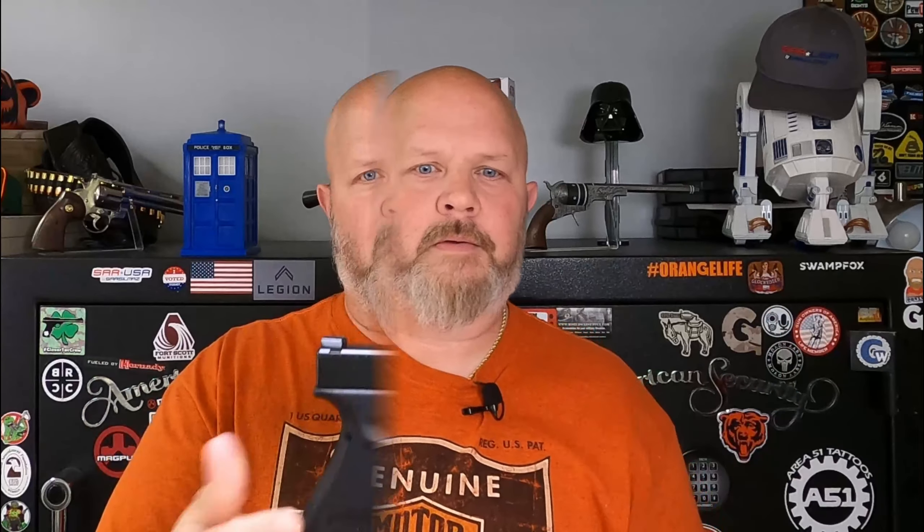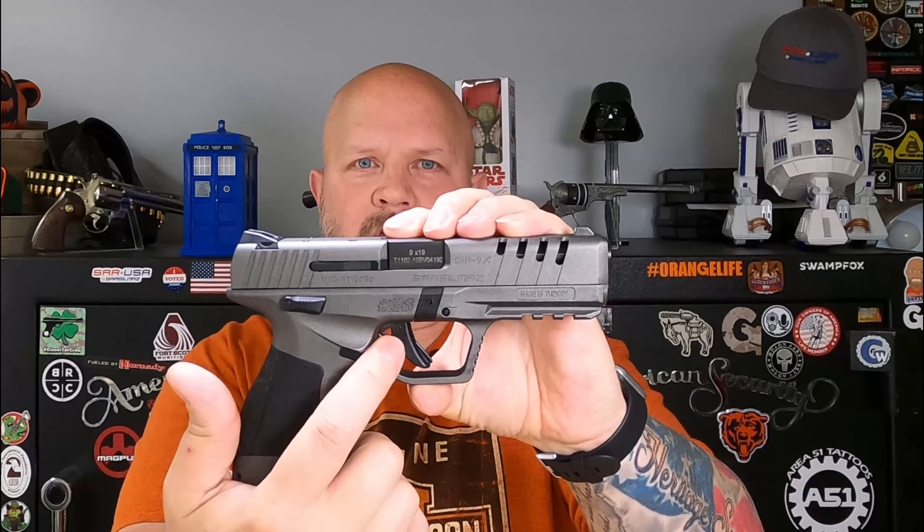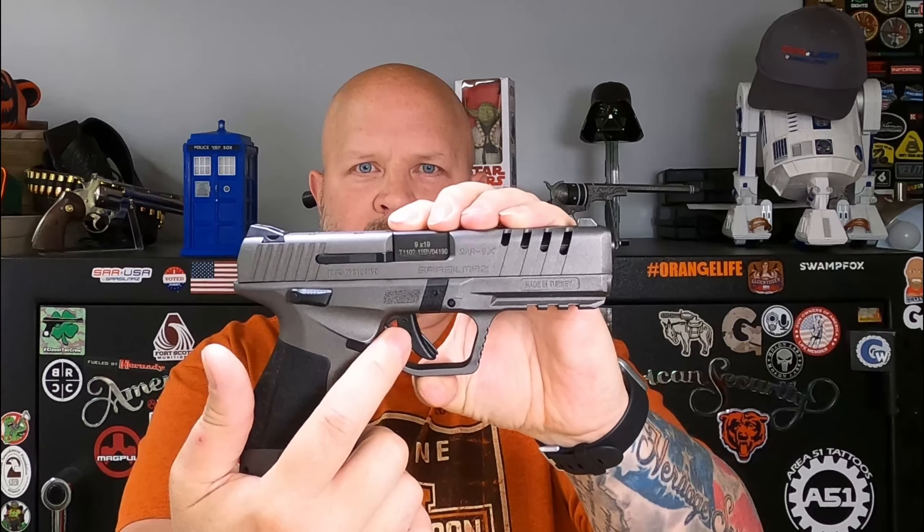They both have trigger guard serrations, however the SAR 9 serrations are quite a bit deeper. The Glock 19 has an ambidextrous slide stop; the SAR 9X does not — it is only on the left hand side. They both have a large reversible mag release, they both have a crowned barrel, and both have a trigger safety. However, the trigger on the SAR 9 also has a red striker status indicator on it.